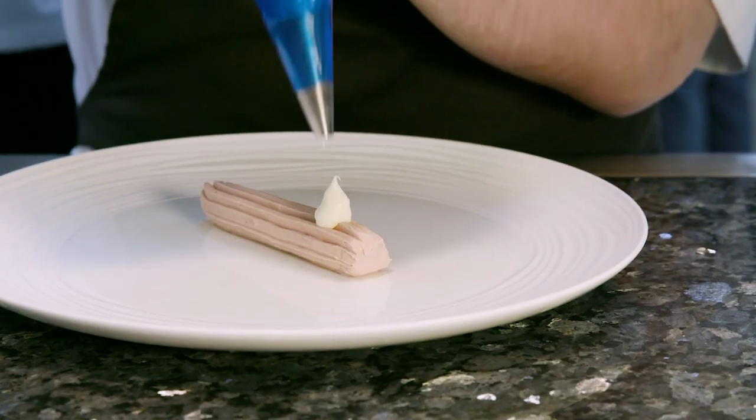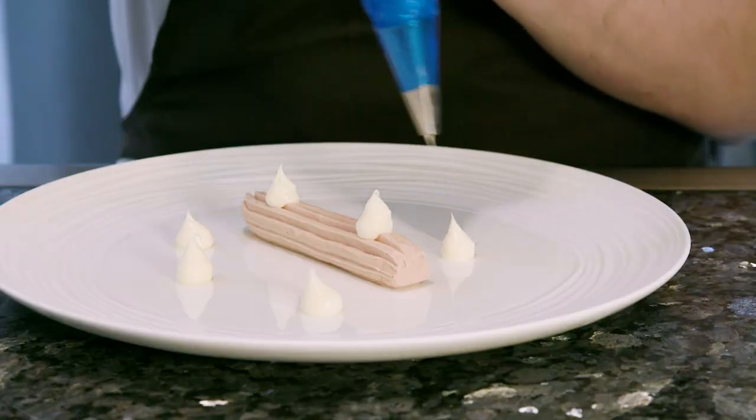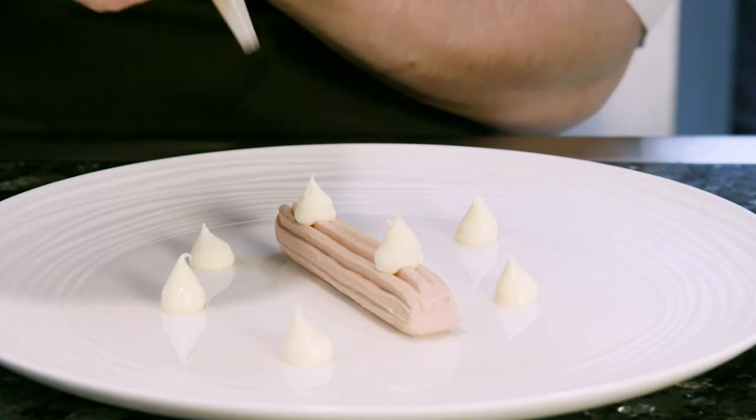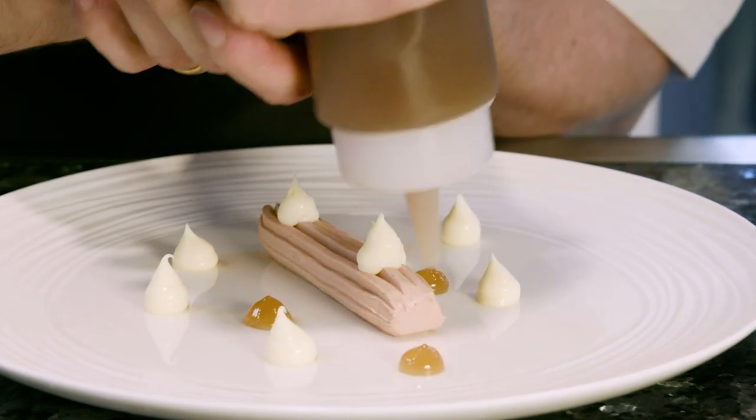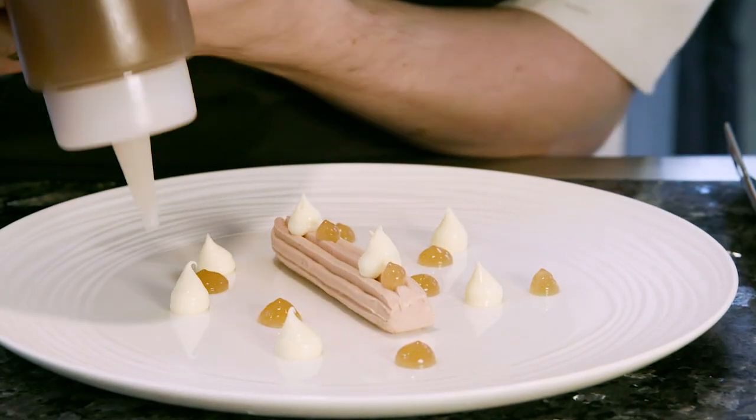The next component that we're going to add: we've got our lemon verbena, and we've infused this into a posset mix, and a rosehip fluid gel which is made from whole rose hips boiled in a syrup. We then set that into a fluid gel and then puree.